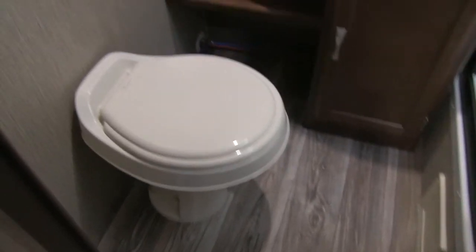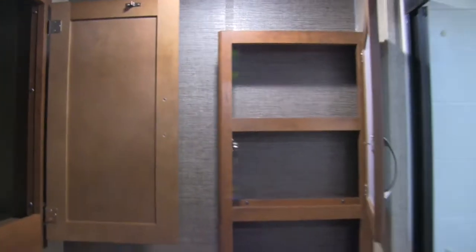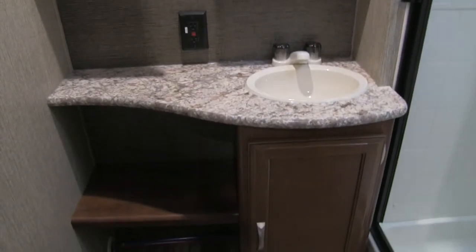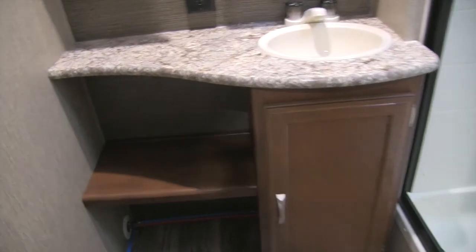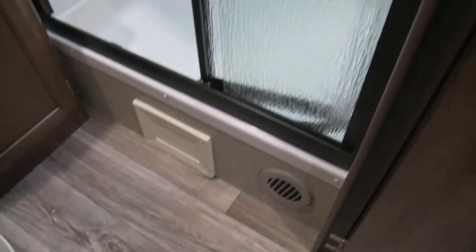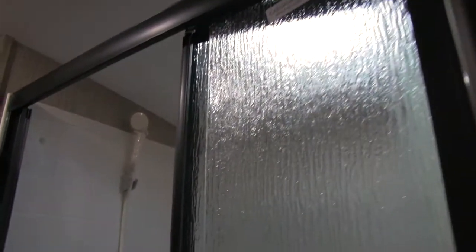This is a rear bath model. Right against the wall is the foot-flush lever toilet with plenty of leg room all around. Above that is a massive linen closet. Next to that is the mirrored medicine cabinet with storage behind it. Below is your sink top and vanity with a countertop cutout for a small trash can, additional under-sink storage, and a heat duct for warm air on cold days. The shower has a tri-slide glass door, a hand wand, good shelving, and a fan up top to quickly remove moisture.